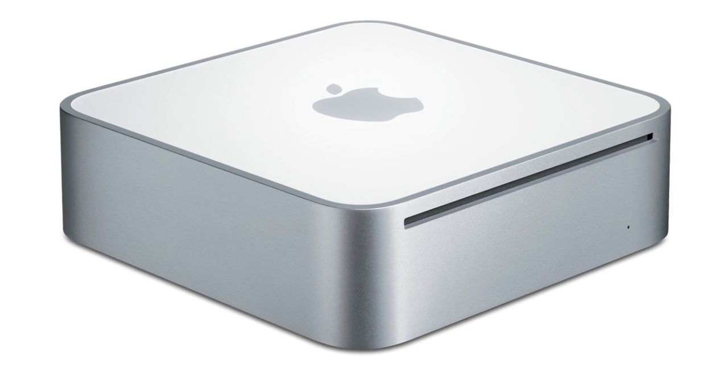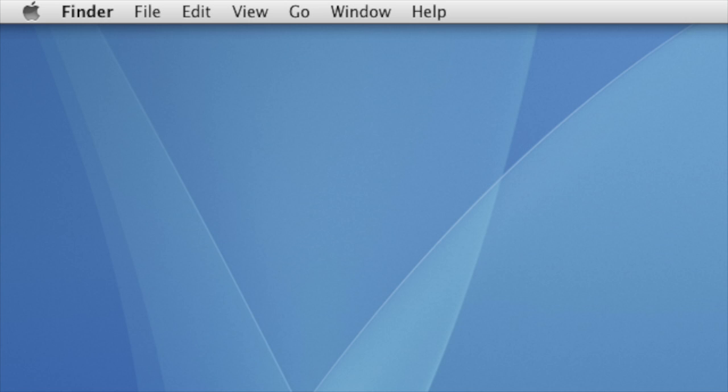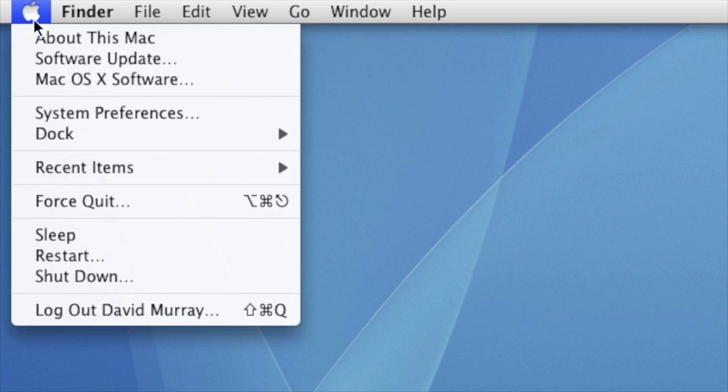In this video I'll show you how to upgrade the memory and/or hard drive in your Mac Mini G4. The first order of business is to make sure you actually have a Mac Mini G4. To find out, click your Apple icon and then click About This Mac.